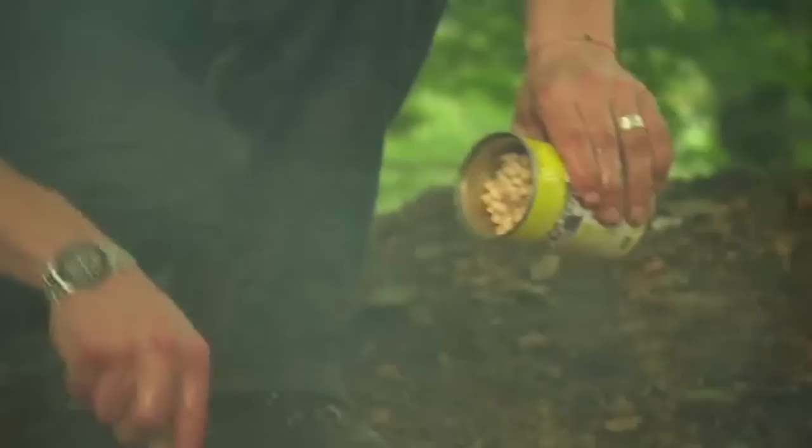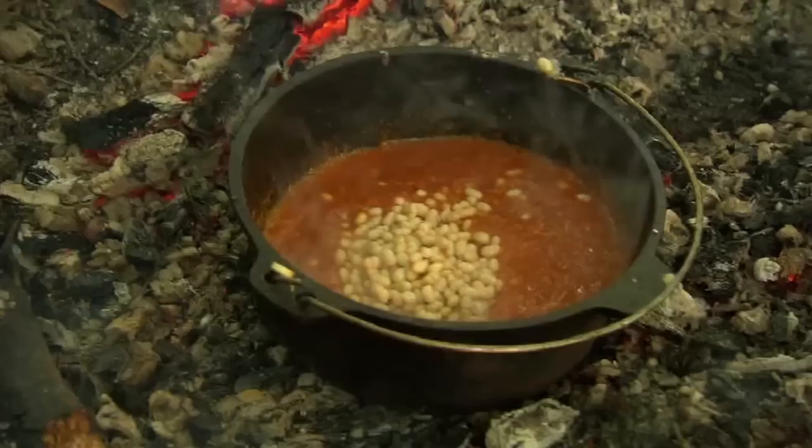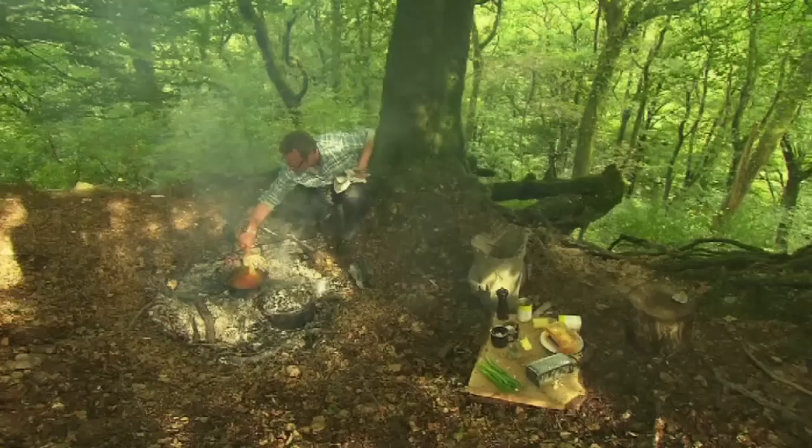Campfire spuds cry out for campfire beans. So I'm heating through a couple of tins of cannellini beans in a roasted tomato sauce, made piquant with my spice mix of cumin, paprika, oregano and a little cayenne.